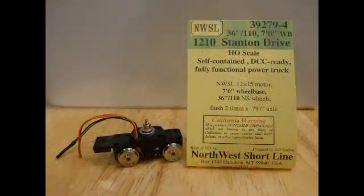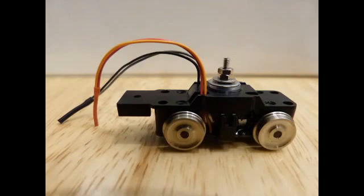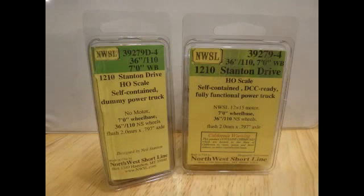The model is powered by a Northwest Shortline Stanton Drive, a self-contained power truck that is DCC-ready. The rear truck on the model is a dummy Stanton Drive power unit, which provides power pickup from the track but has no motor. These units were purchased directly from Northwest Shortline.